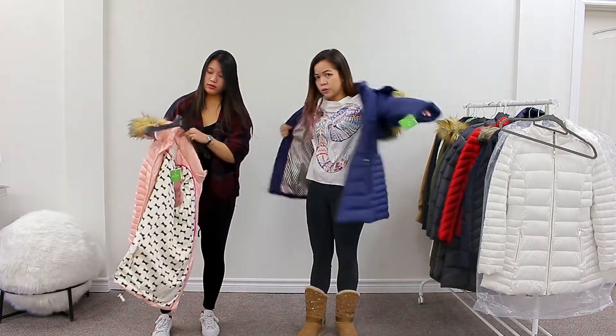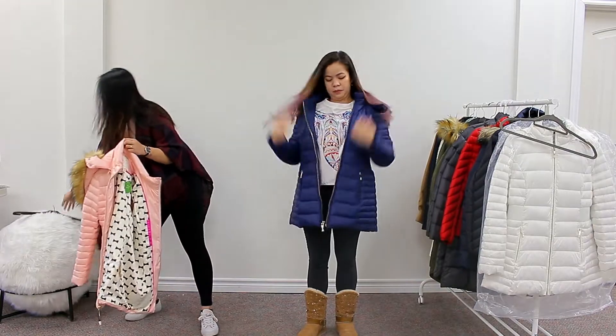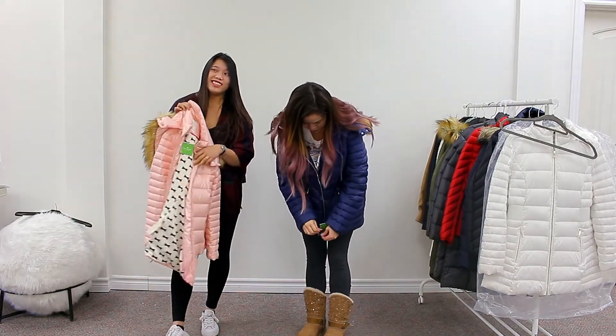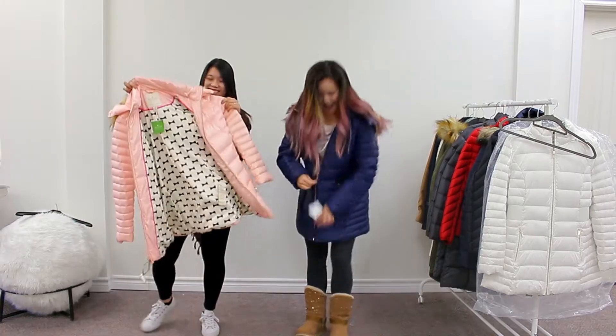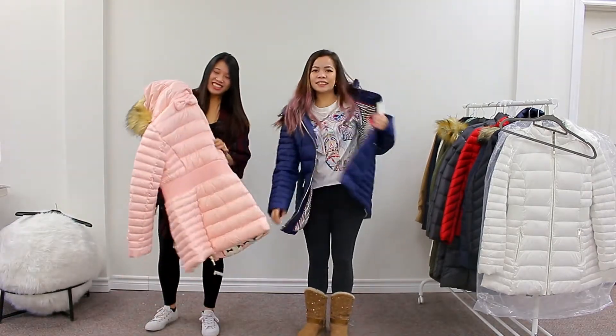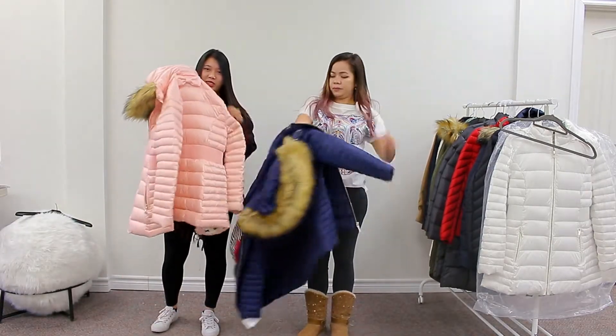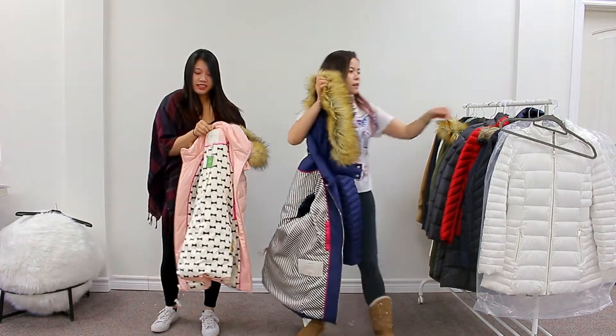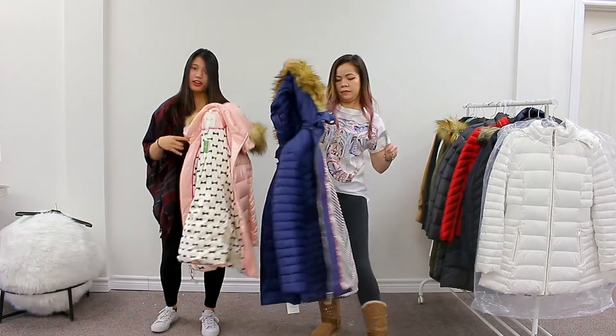This is also available for payments. Look at that bow at the back — it's so cute. And the chain inside says Kate Spade New York on it.